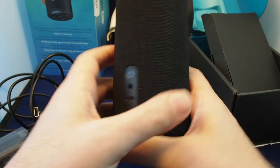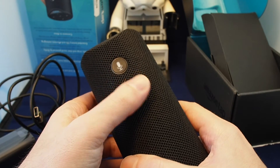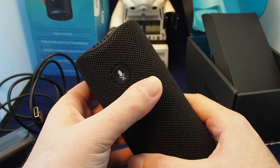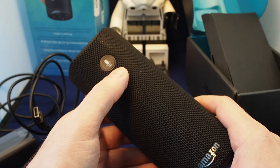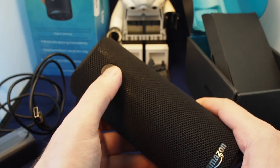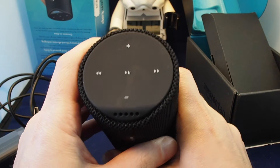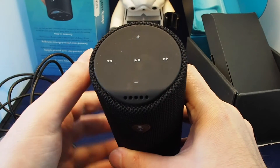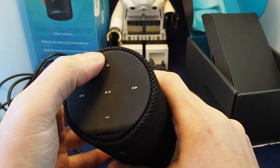We've turned it on. On the front we have what I guess is the microphone on and off button — you use that to actually activate it. Because this is wireless, it doesn't keep the microphone on all the time, so unless you change the settings you have to touch this to activate Alexa. On the top we have the standard media player controls — the same thing you find on most portable Bluetooth speakers: play, pause, forward, back, and volume up and down.